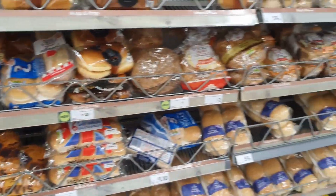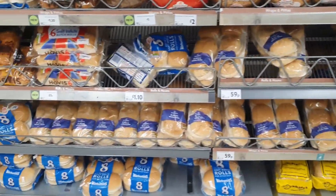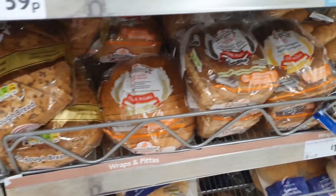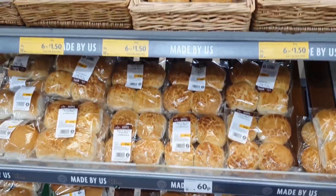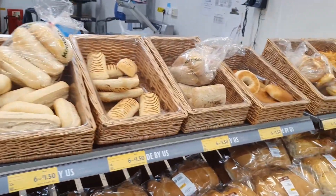So looking around the bakery aisle, there is a lot of rolls and a lot of bread. I might even have to get a small individual round loaf. But they're all multi-packs — there's six rolls, there's four rolls. But here's some individuals; I might have to get individual.